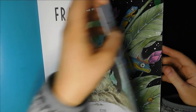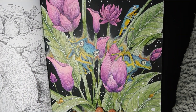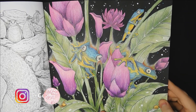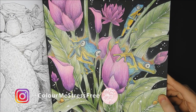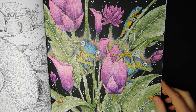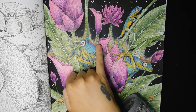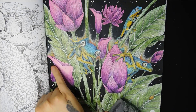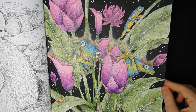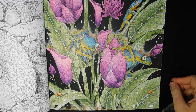Then we've got the frogs - I really really like this page. I'm glad I went with a matte black background because I think it really makes the colours of the frogs and the purple leaf flowers pop. These little smudge bits here are pastel pencils and I just smudged them out with my finger. I'm really pleased with how this one turned out - I love how vibrant it is.